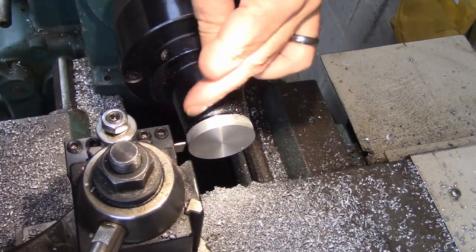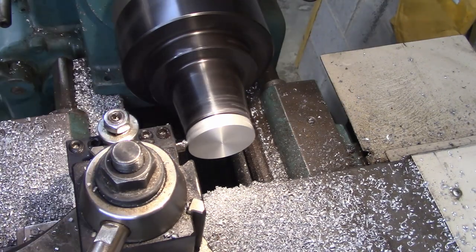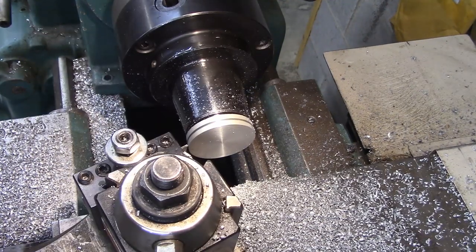I've got a cutoff tool in here and I'm going to go to the bottom of the v-groove. Now I'm going to cut the first side of the groove.